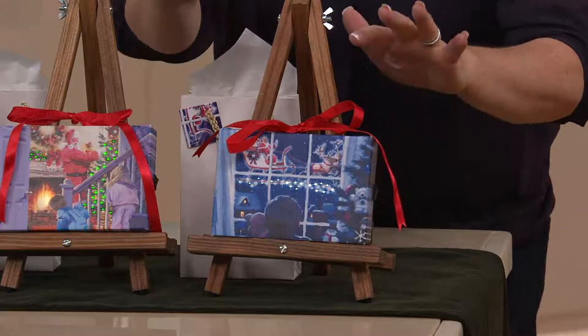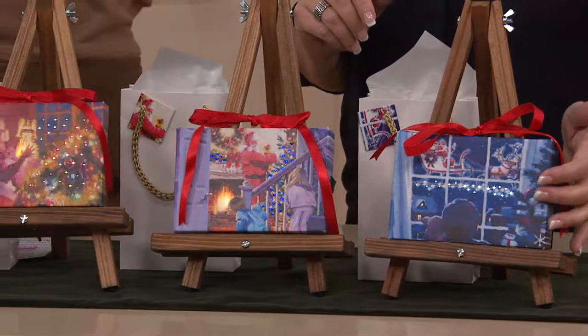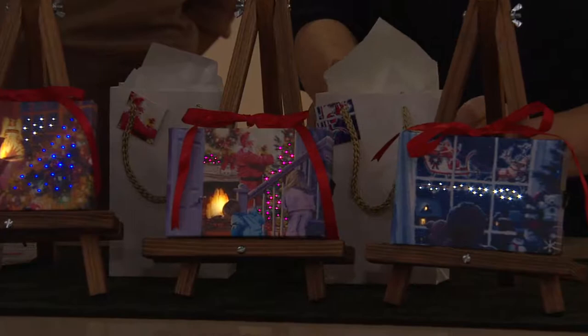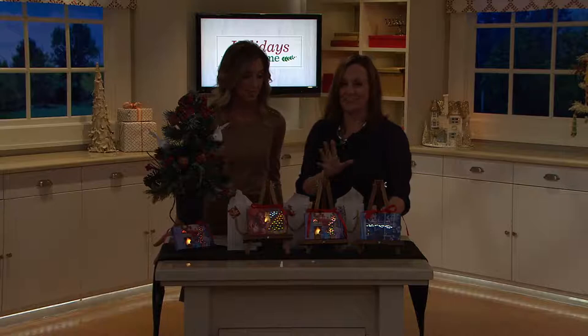When we bring the lights down a little bit, you see the magic. This one is so cute — you can see little children looking out the window watching Santa's sleigh. It's so magical, it almost looks like fairy dust with all those sparkles and shimmers from the LEDs underneath, with the red ribbon on top.